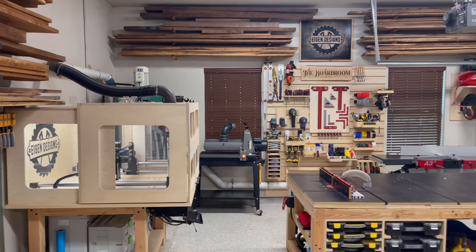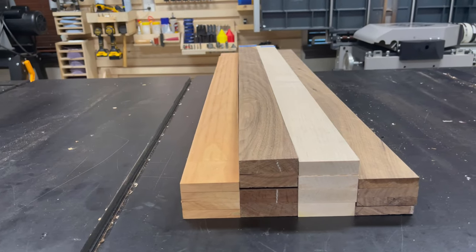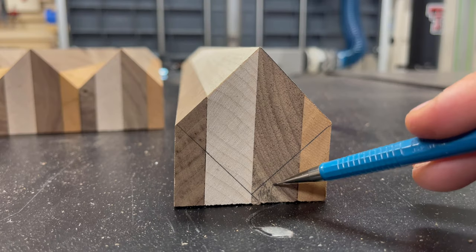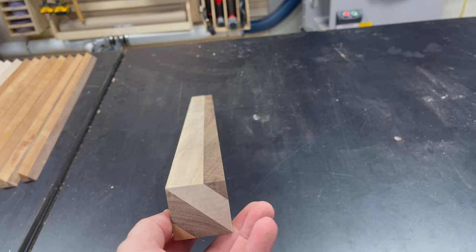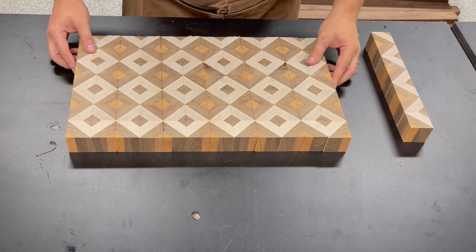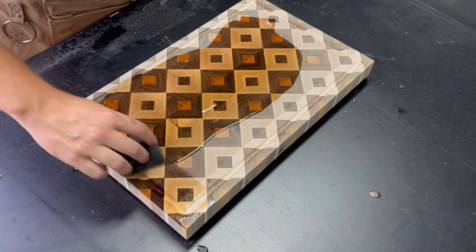Hey, this is Mark with Eichen Designs and welcome back to my channel. Today we're going to be making a really cool design for a cutting board made out of cherry, walnut, and maple. The design is something I came up with while doodling on an iPad on an airplane ride and I thought this would make a really cool cutting board. So I reverse engineered it into a cutting board and I'm going to show you how I made it in today's video. Stay tuned and let's go.